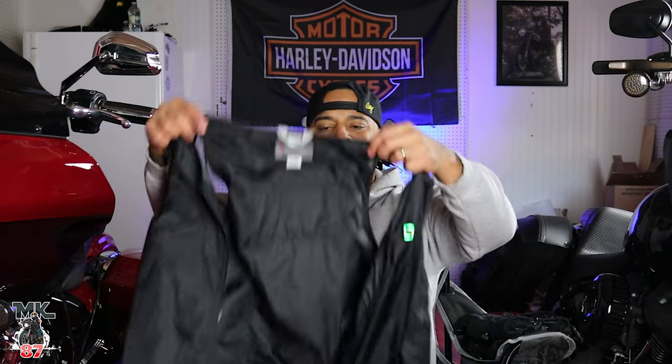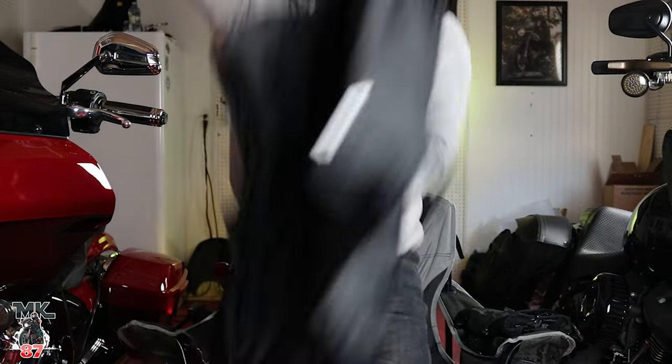I'll put the vest on real quick to show you how it looks. This is a large/extra large — I think they got small and medium. This size fits really really good. What I do is put a t-shirt on, then the vest, then a hoodie, and if I want I'll wear a cut or a light jacket over it.